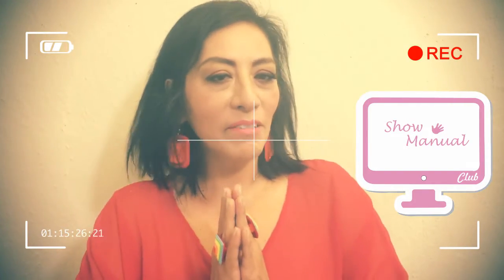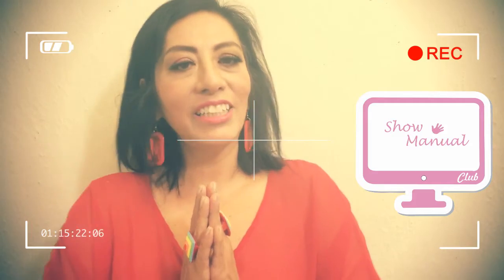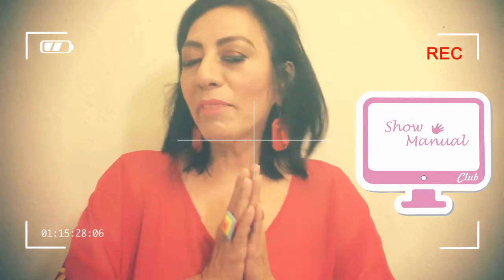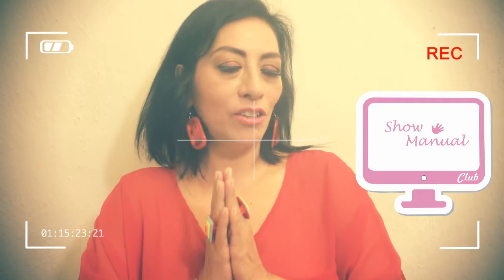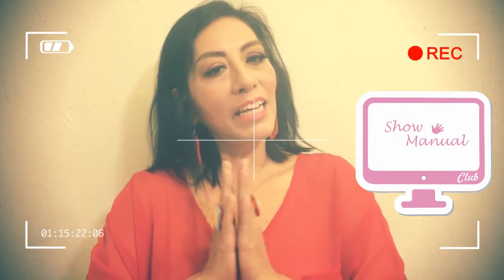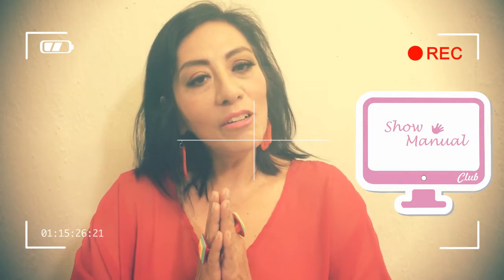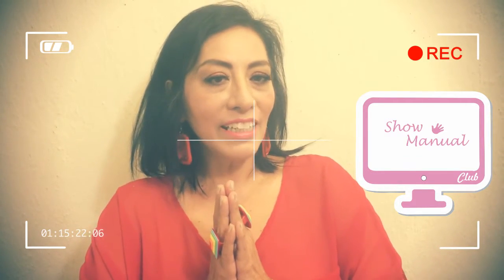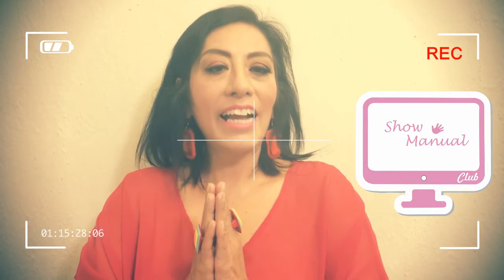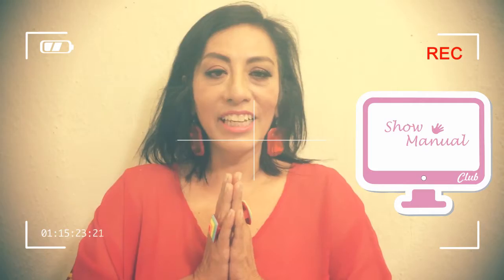Welcome to ShowManual, your program of manuals via internet, totally gratis, for you to learn all the manuals of beauty and many more things here with us. Help us to share, give us a like and share all our programs. Today we will have Maestra Marisol Galván in the section of bricolage, so let's see what we have today.